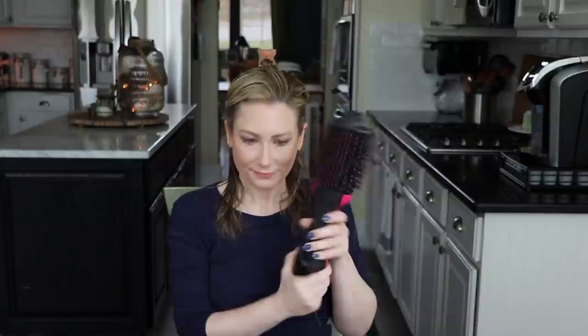I have heard people say this burns them, that it's fried their hair. I've been using this consistently twice a week for almost a month now with no issues. So I put it on full blast — I put it on high — also because I'm a very impatient person and I just want my hair done. There is the option of off, cool, low, and high. That's all you've got.